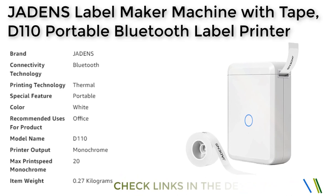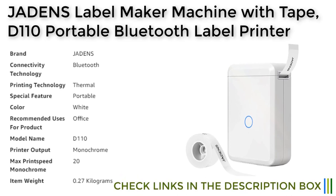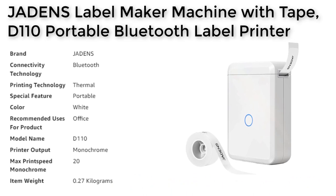The Jadon's label maker prints with high quality thermal printing technology, ensuring that your labels and stickers are sharp, clear, and easy to read. The device is also rechargeable and has a long battery life, making it a reliable option for those who need to print labels and stickers on a regular basis.